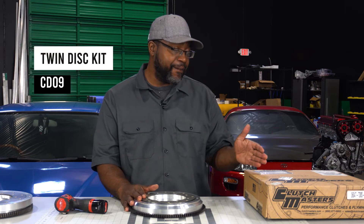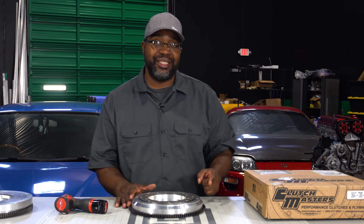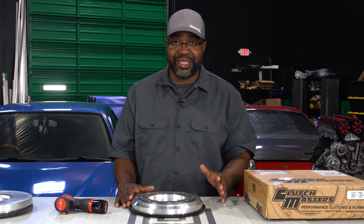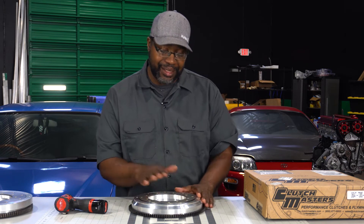Thanks for coming to check out the Autosports Engineering twin disc kit video for the CD09 on the 2JZ. This kit is also going to work on all the JZ motors: 1JZ VVTI, non-VVTI, 2JZ VVTI, non-VVTI. It doesn't matter if it's a JZ, it's going to go on there — same crank bolt pattern offset and everything.